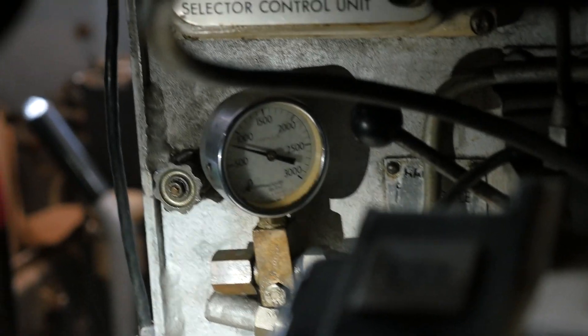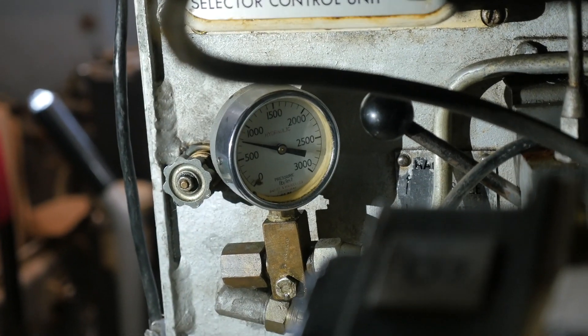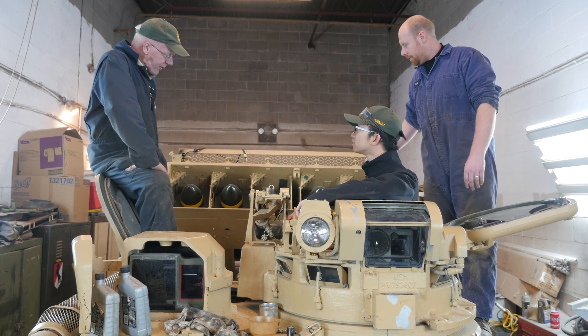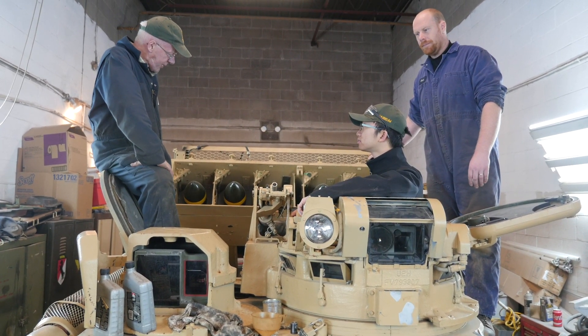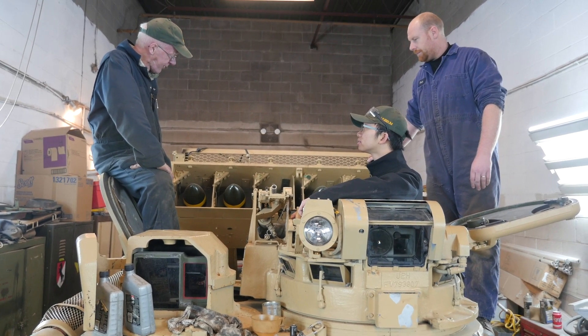When we went to fully raise it, the pressure just kept increasing. There is a push button operation for this and a motor-driven hydraulic pump. So we'll try and get that running, which will be pretty slick.